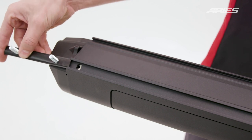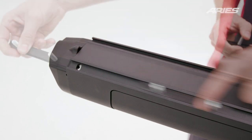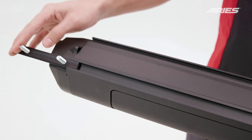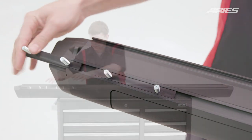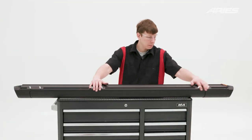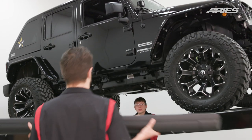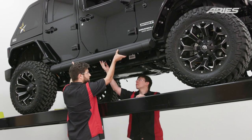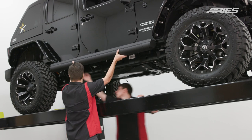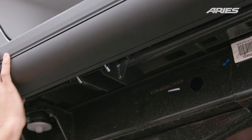After the brackets are in place, lay the passenger side running board upside down on a flat surface. Insert three of the included T-rails into the slots. Space out the T-rails along the board, positioning them as close to their corresponding bracket locations as possible. Lift the board into position — the top of the board has a lip that will rest on top of the bracket. Slide each T-rail along the board to line up with the brackets, and then lower the running board into place.